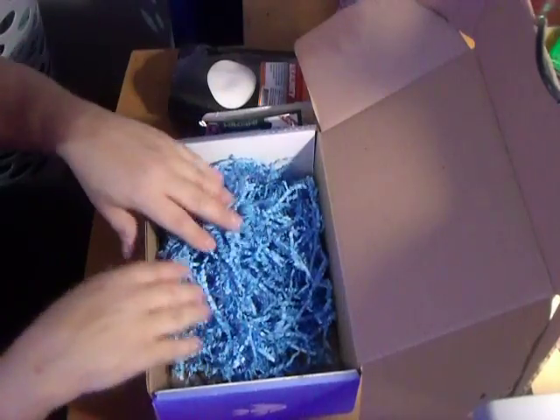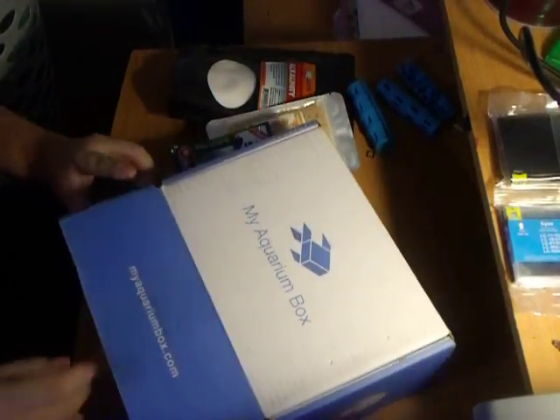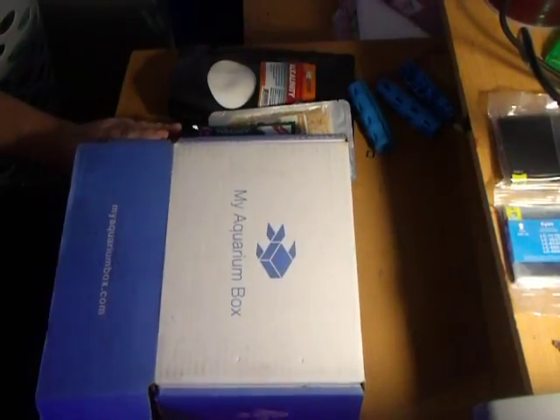That's John from Guardian Reef opening the February Salt Water Edition MyAquariumBox. Go to MyAquariumBox.com. Keep on reefing. Bye!